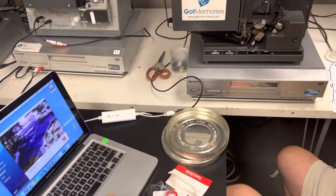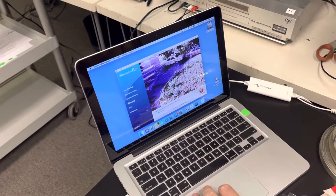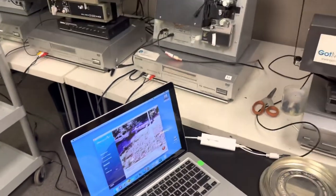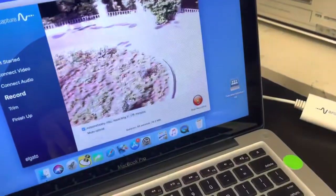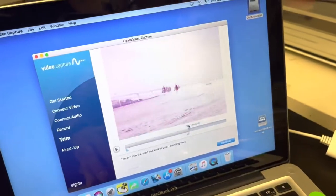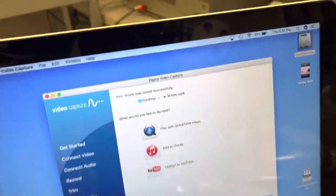Capturing this right now — if I stop it, it doesn't burn up or anything like that. I'll tune it up. Carries on. So I'm going to stop this. And then I can trim the clip, and then continue. And there is the file right there.